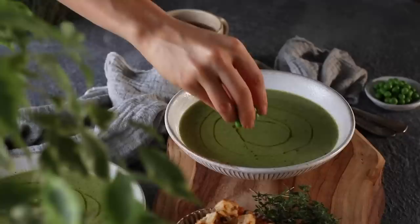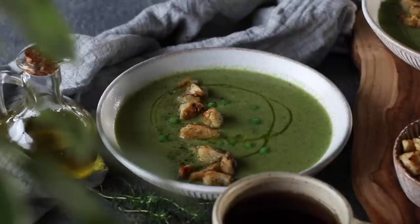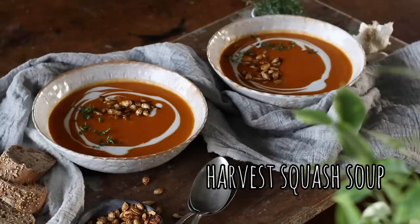Garnish with a light drizzle of olive oil, a few reserved cooked peas, some freshly cracked black pepper and the fresh homemade croutons. I love this recipe for how easy it is — you just throw the frozen legumes into the pot, wait a few minutes, blend it and then it's ready to be enjoyed.